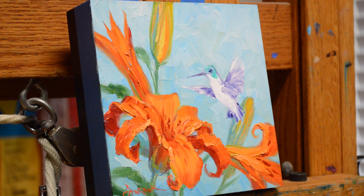The subject is a hummingbird with tiger lilies. So let's get to work on the little hummingbird — find my brush here that I want. Here we go.